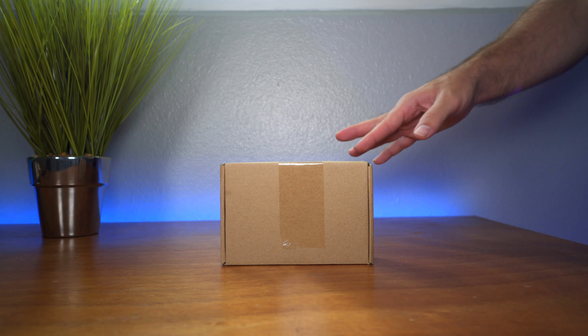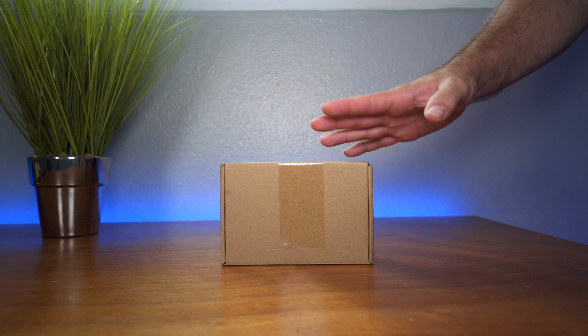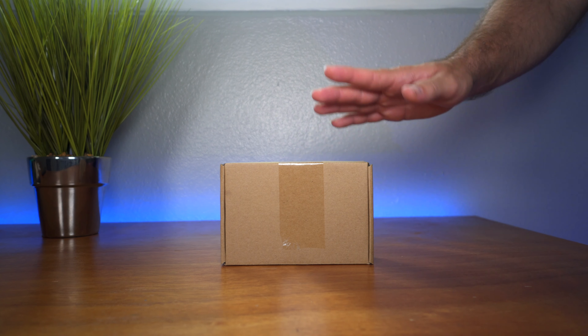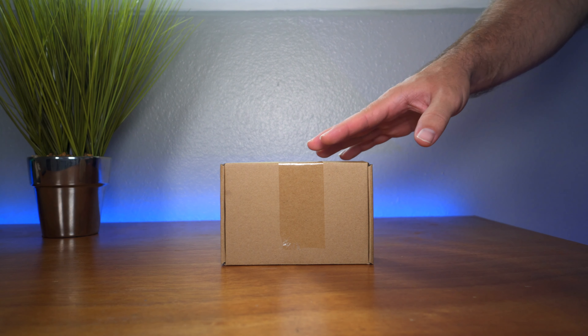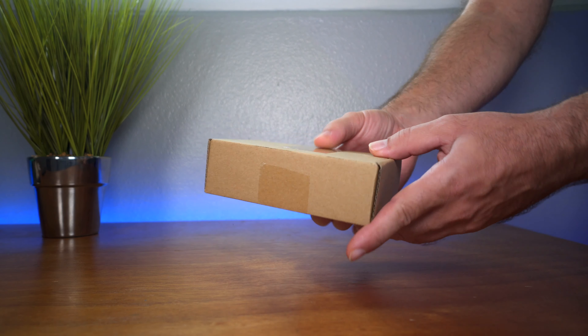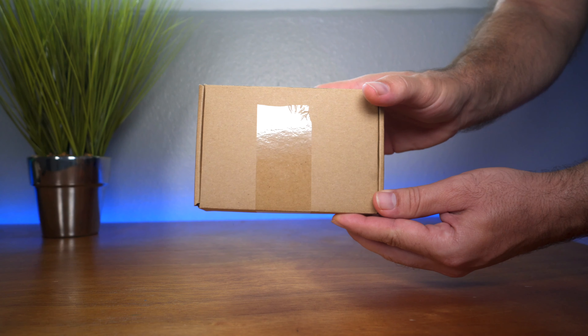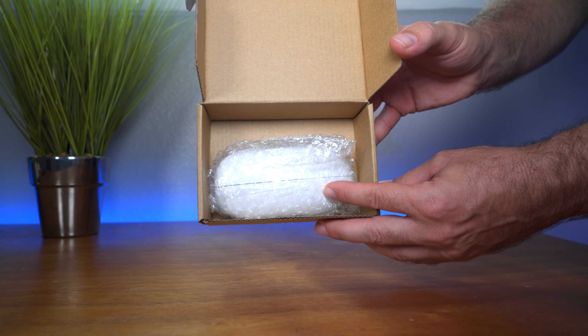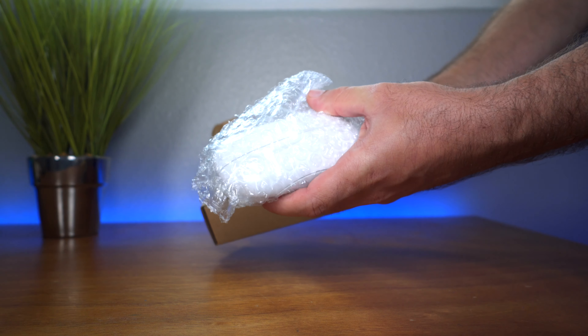So this mouse was sent to me by a company called LKK. There's not too much information on this thing but it does promise some interesting things and we'll take a look at them here in a second. This is the box that it came in — I think it's just a generic box since this is probably a prototype model — and it came in just a little box with a bubble wrap pouch.